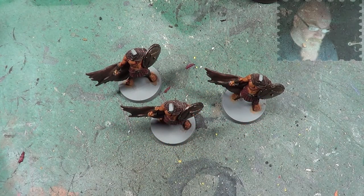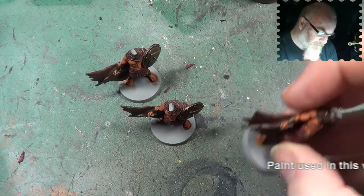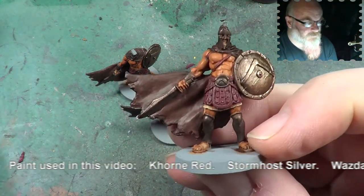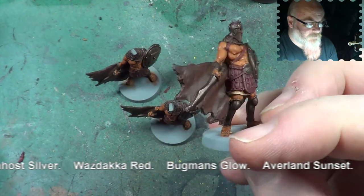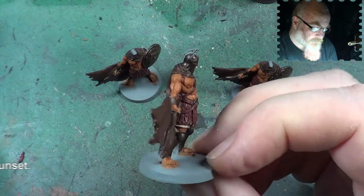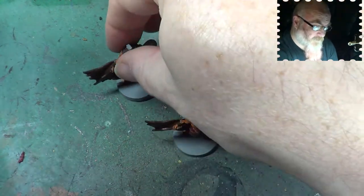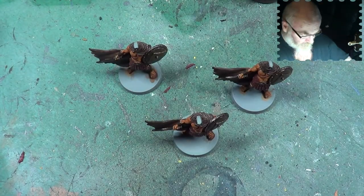Hello and welcome back to the Spiderweb. In this video we're going to be carrying on painting our Spartans - three other little chaps. This is what we've got so far with them - all the base coating is done. There's just a few bits and pieces that we need to actually paint. The rest of it is quite frankly highlighting. So let's get on with it.